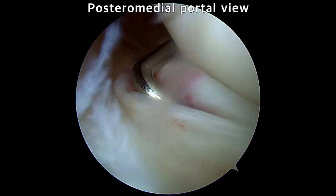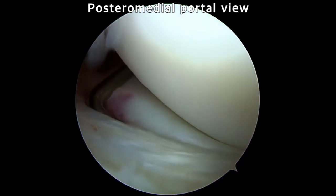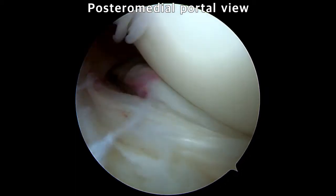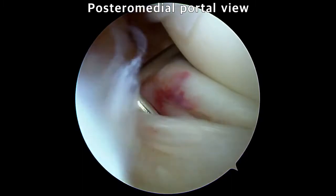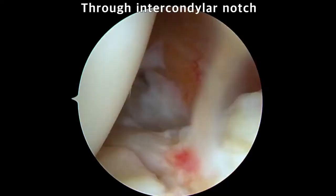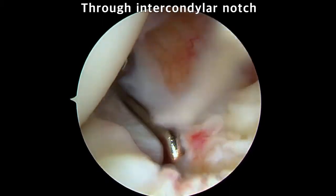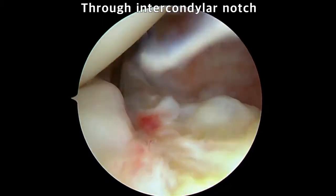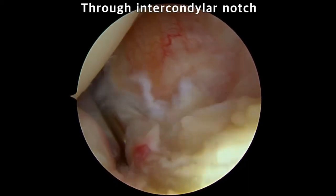Routine arthroscopic examination is done using the anteromedial, anterolateral, and supermedial portals. To confirmatively show the ramp lesion, an additional posteromedial portal is made, which is not necessary in our technique. The suspected ramp lesion can also be examined with posteromedial visualization by diving the arthroscope deep into the notch between the PCL and the medial femoral condyle.